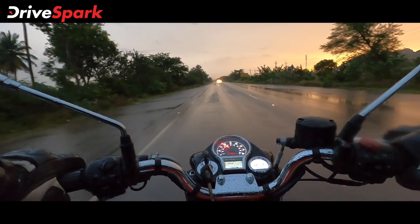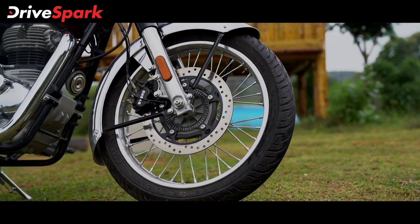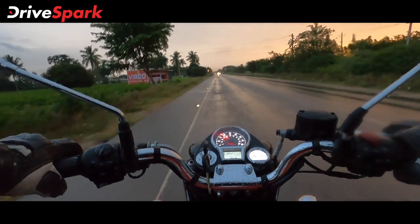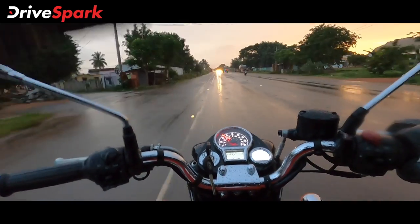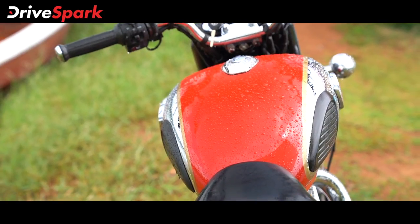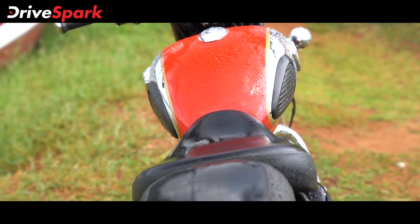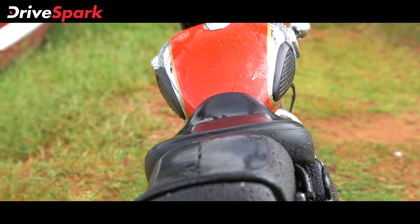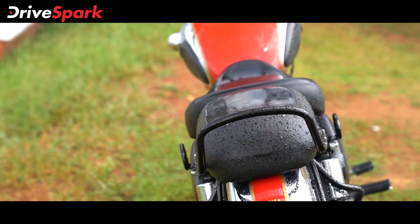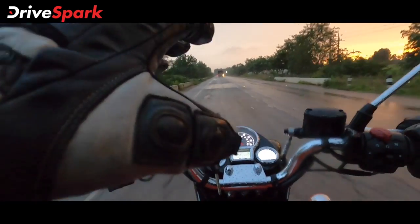The bike has a bigger 300mm front disc brake, up from the previous 240mm. The braking performance has been hugely improved. Royal Enfield has also changed the seat with increased foam density, so on long journeys the seat will not sink or become uncomfortable.